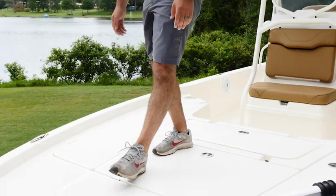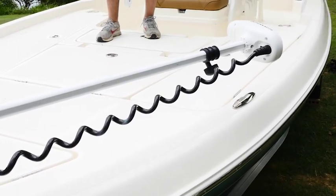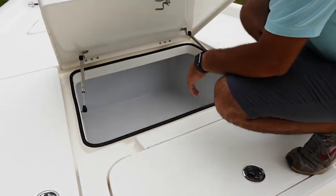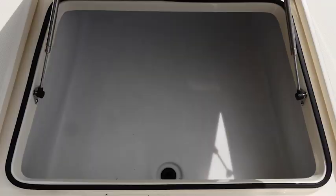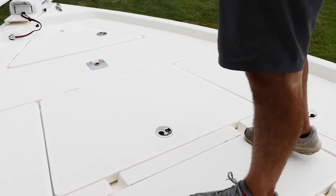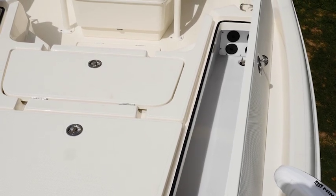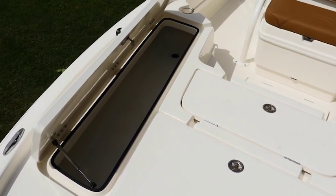Coming back we have the pop-up cleats on the side — two stainless steel pop-up cleats — and this is our center storage compartment where you're going to be keeping all your tackle, any life vests, and anything else you might want to take for the day. On the port side we have our rod storage locker, and over here on the starboard side we have an insulated fish box.